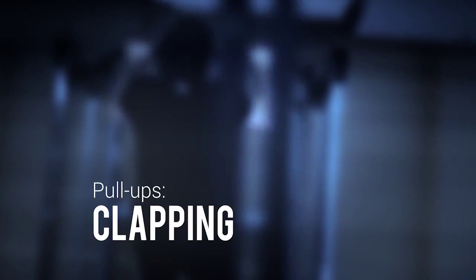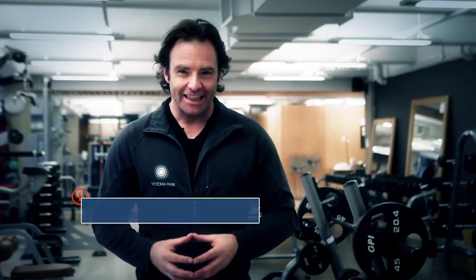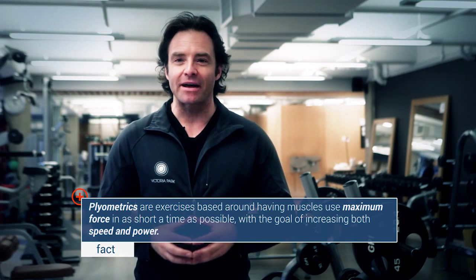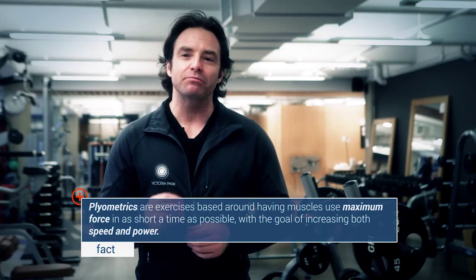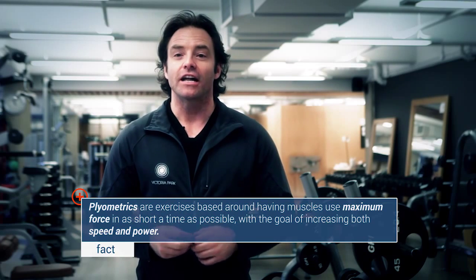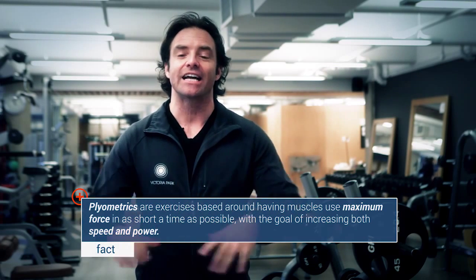The clapping pull-up. Clapping pull-ups introduce the concept of plyometrics in your pull-up. This adds an entirely new dimension of fitness into your routine. Your pull-up has to be so explosive that you actually leave the bar long enough to get a clap in and then grab the bar again.